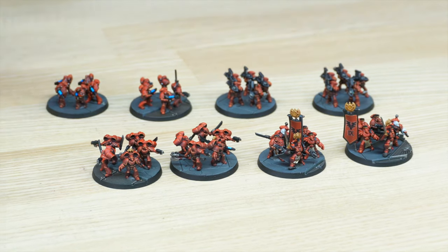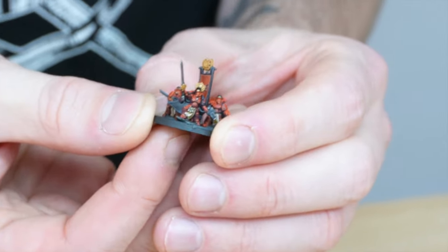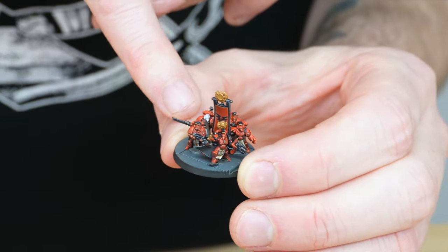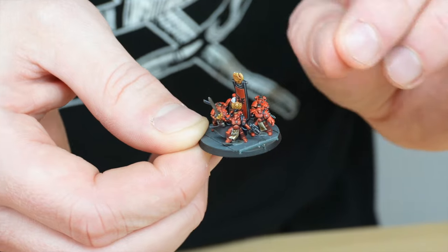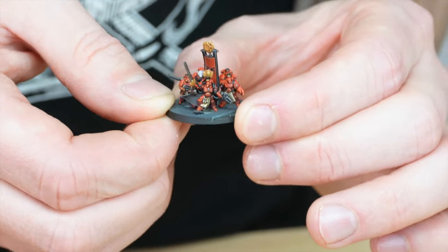For the Blood Angels army, you've got some assault marines and the command squad looks really cool. You can put them in different poses and positions — the Captain at the front, the Sanguinary Priest or apothecary at the side, and a couple of veterans there as well. You can really strategically place them on the bases just to add some interest and show different squad layouts, which is quite cool.